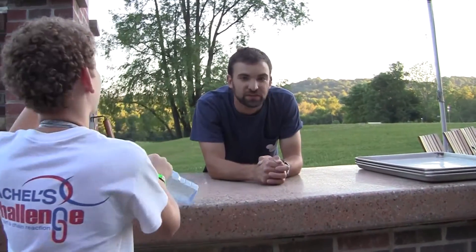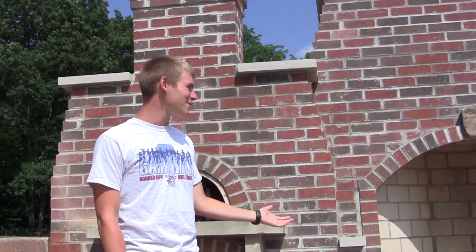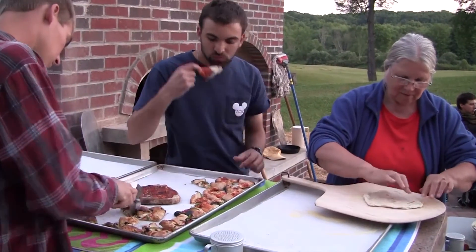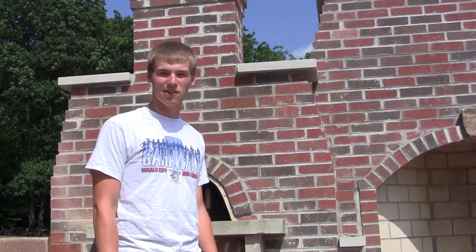A lot of the groups that were here when we were building it — it took a couple of weeks — a lot of the groups were saying, 'Oh, I can't wait to see it next year and come back and use it.' So it was really exciting that before it was even done, people were already excited to use it. And I'm sure they're telling their friends, and it's something for them to look forward to.